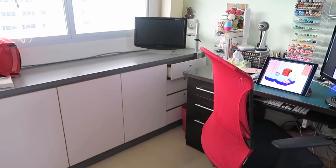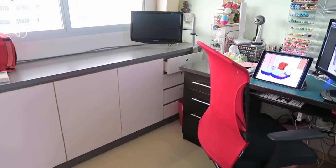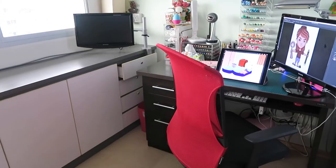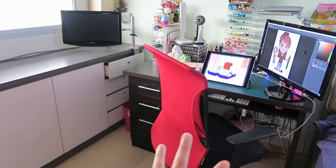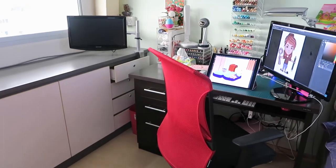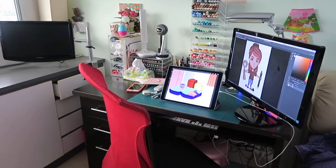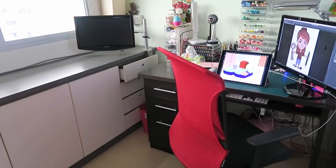Hi everyone, today I'm going to do an art station tour for my art area. This is my first time ever doing this kind of video, so I hope you like it. Before I start, I want to disclaim that all the stuff I have here was bought when I had a job. Some were given to me by my parents and my sister, but most of it I got for myself when I had a job.